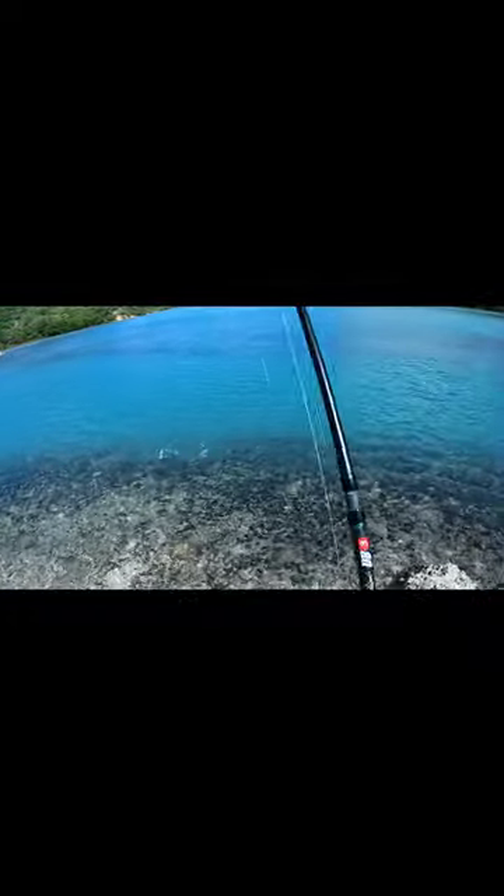For lunch — yeah, it's a barra cooler. Had some lunch, put on some more sun cream, took on some water, put on a soft plastic, a GT 185, and a second cast — a small barra.